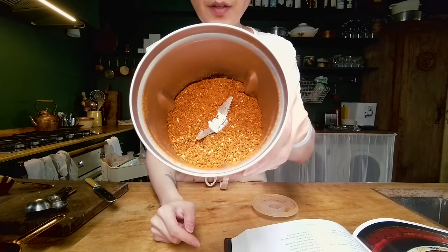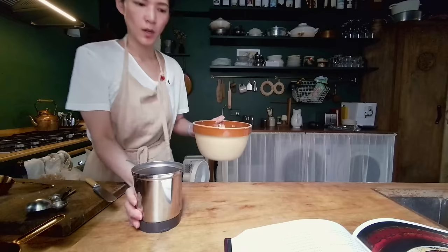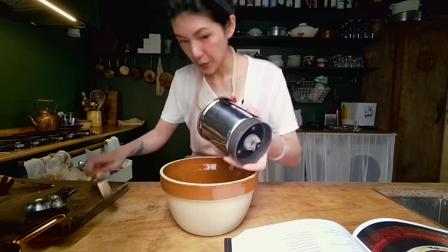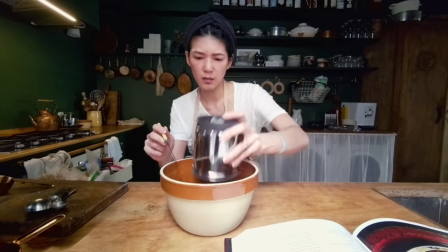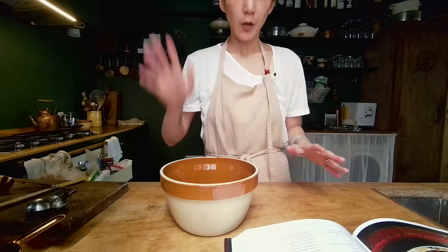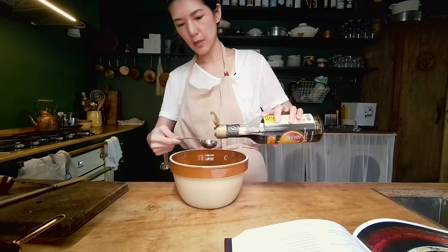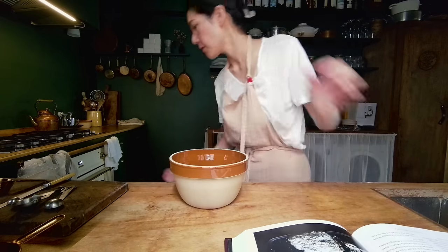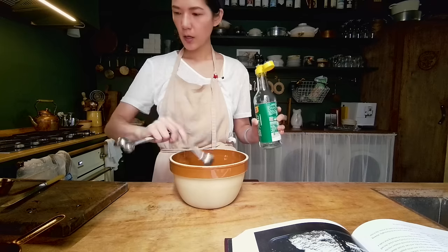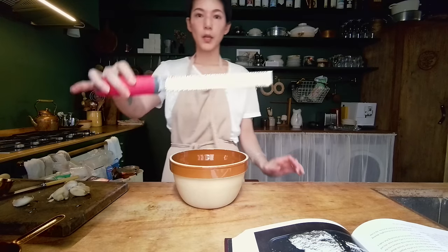This is the consistency you're looking for. I'm going to transfer this into a bigger bowl because later we're going to pour hot oil into this and it's going to bubble up — I don't want any overflowing incidents. Now adding the rest of the ingredients: one tablespoon of sesame oil, half a tablespoon of soy sauce, one teaspoon of honey, one teaspoon of rice vinegar, and five cloves of grated garlic using a microplane grater.